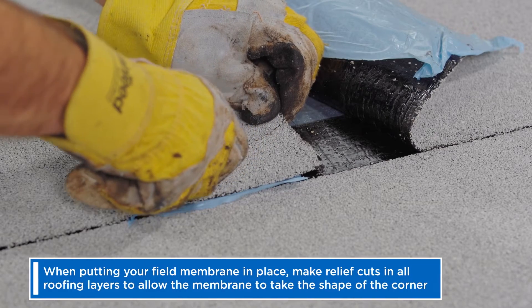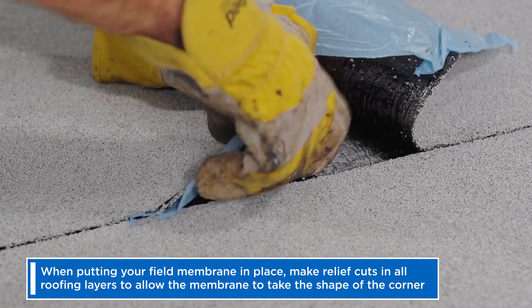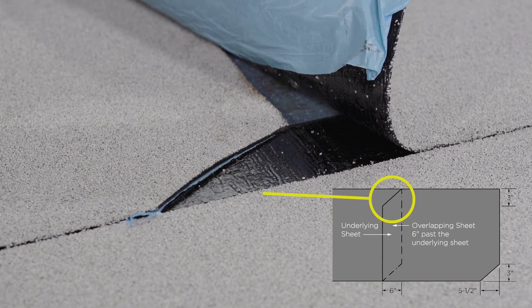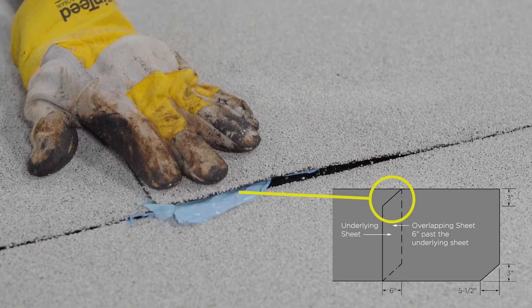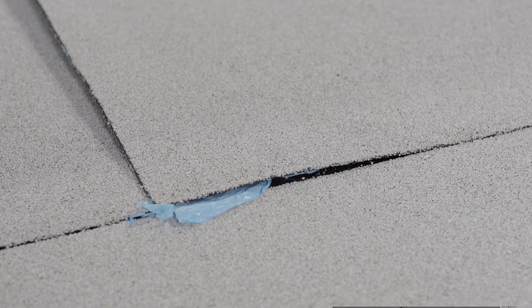To avoid this scenario, using the selvage dimension of 3 inches as your guide, cut the installed sheet on an angle to as close to the 6 inch dimension as possible — we recommend 5.5 inches to avoid over cutting. Now the TLAP is removed and the transition will be smooth and water tight.